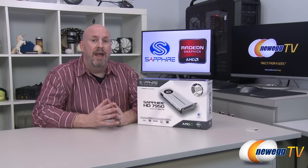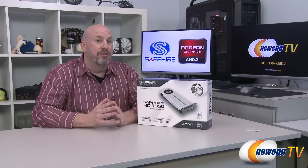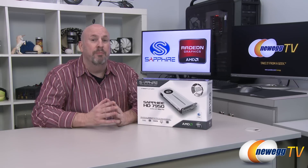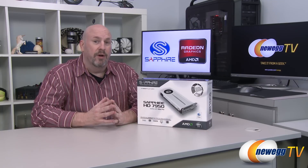Now, this particular card has 1792 stream processors, has an 800 MHz core clock, 3 GB of GDDR5 memory running at 500 MHz, and a 384-bit memory interface. With that all said, let's jump in and see what comes in the box.